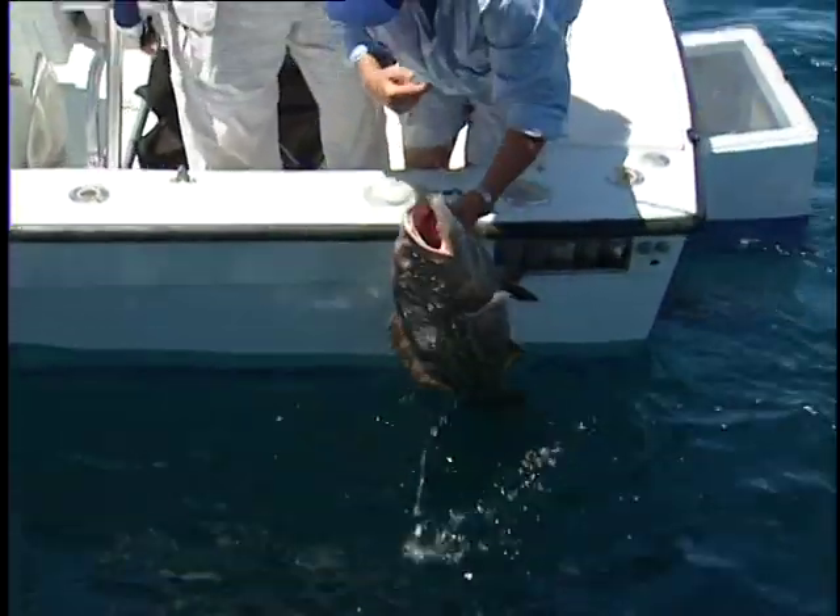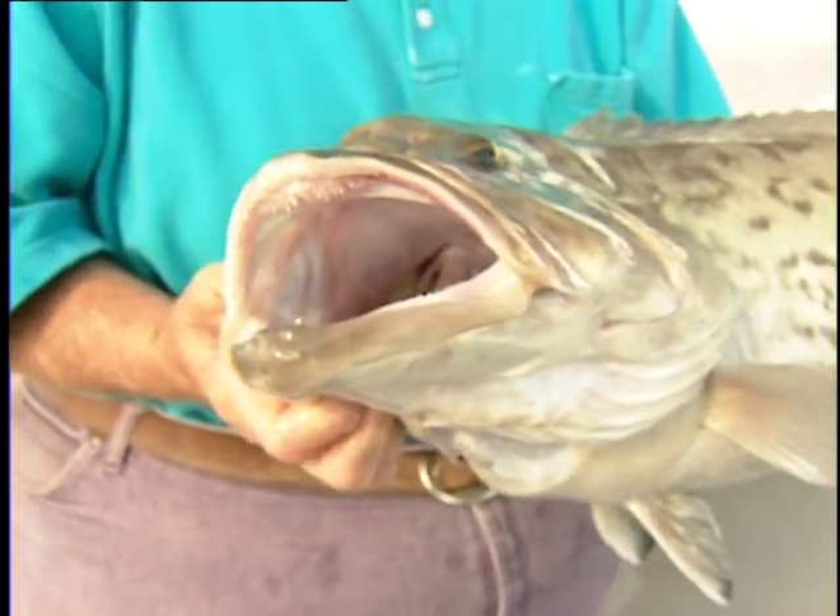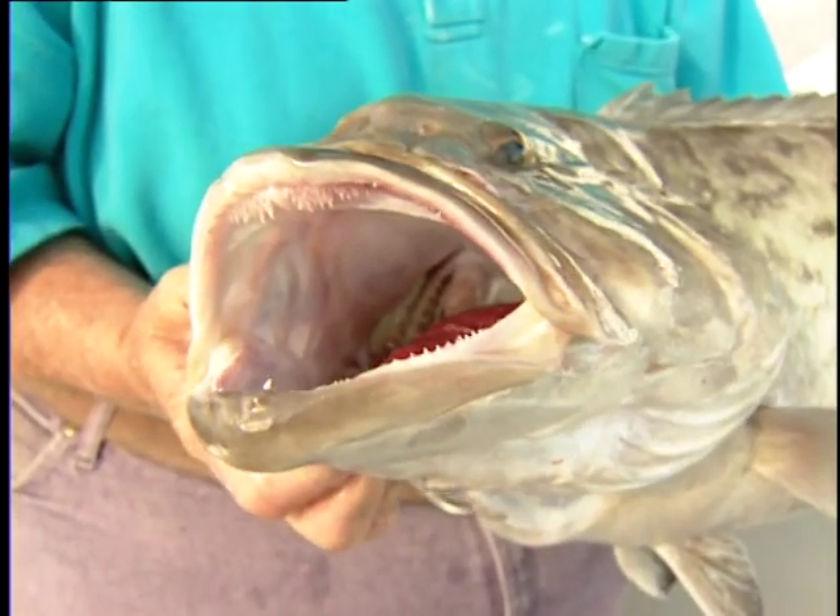When you bring a fish to the surface rapidly out of relatively deep water, special handling during the release will help to decrease mortality.